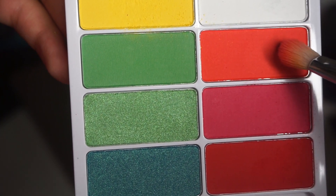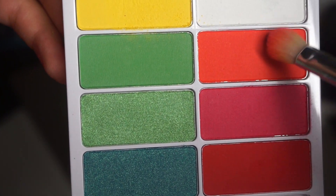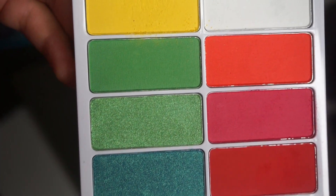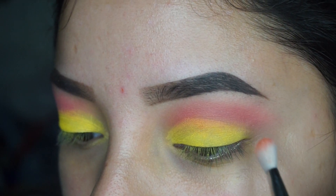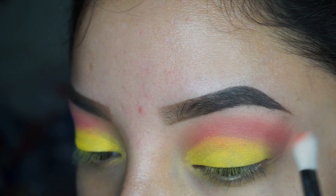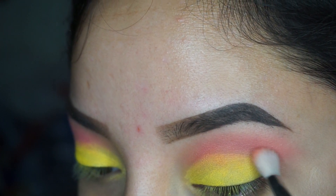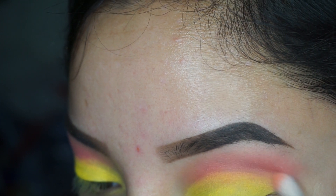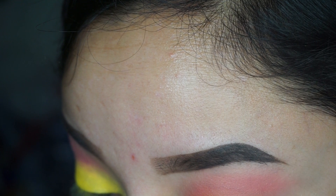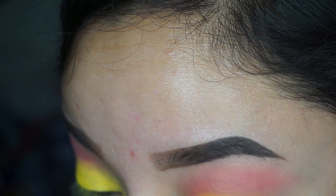I'm going to use another fluffy brush by Sigma — this one's a little bit more dense. I'm going to go in with that orange shade and I'm just going to put that in the crease right under where we put the pink. This is going to add more of that orangey shade for the sunset and also just deepen up the crease a little bit.